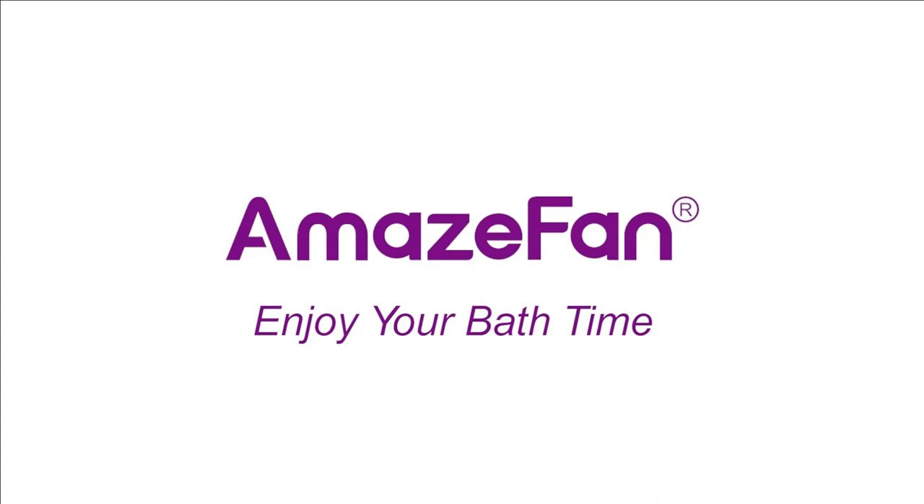For further information about the product, go to the link in the description box. We hope to see you guys in the next video. Goodbye.